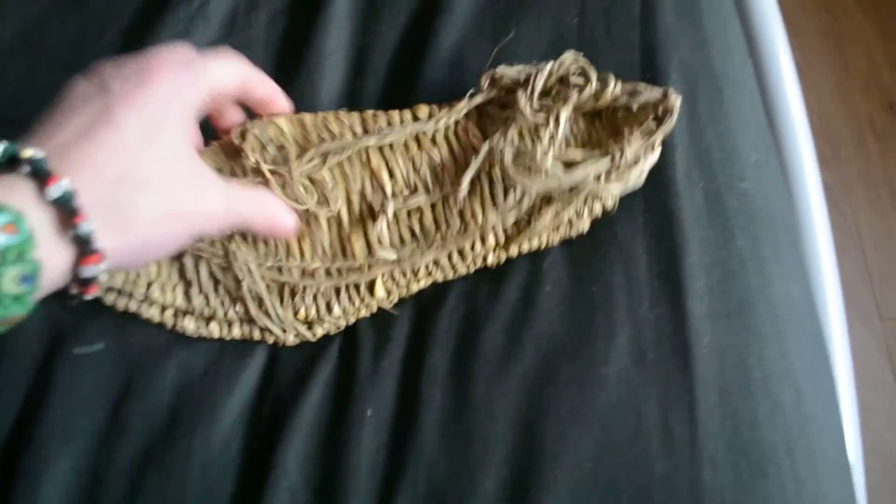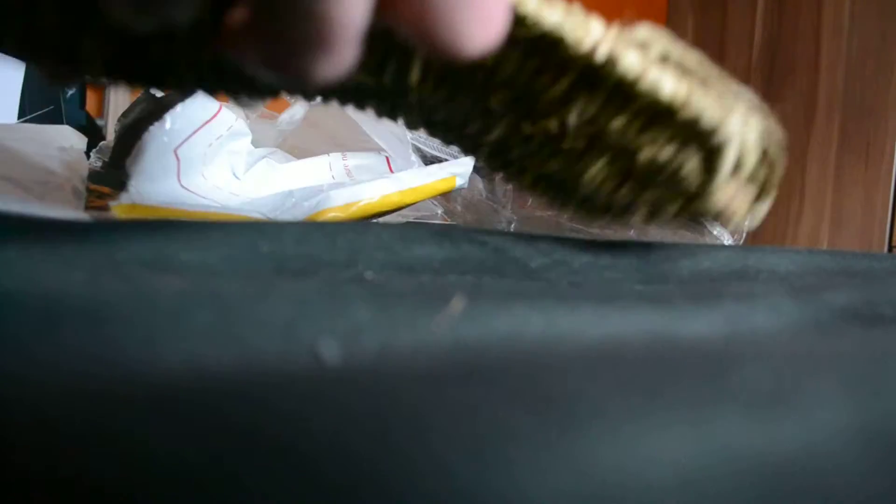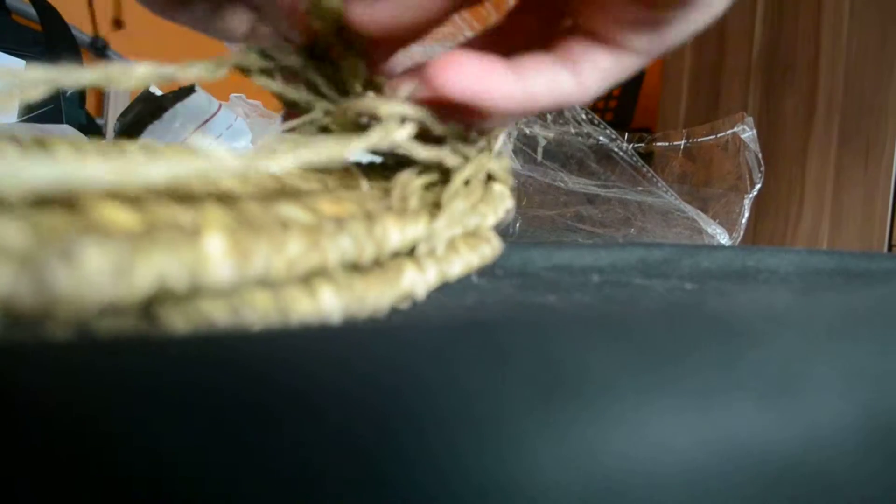It kind of looks like they've sent me just one sandal, but I doubt that's the case. Just trying to open these up - it's pretty hard to do, I'm not going to lie. I can't exactly remember how much I paid for this. Who puts them like this? They're all interwoven within each other. Is this just one flip flop, or do I have to untie it?